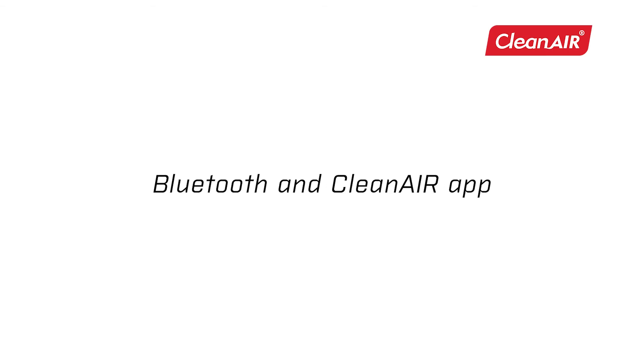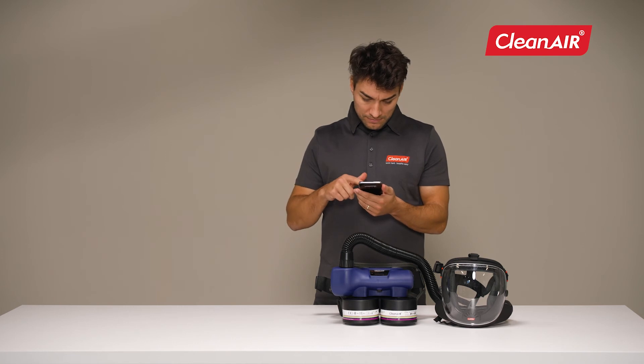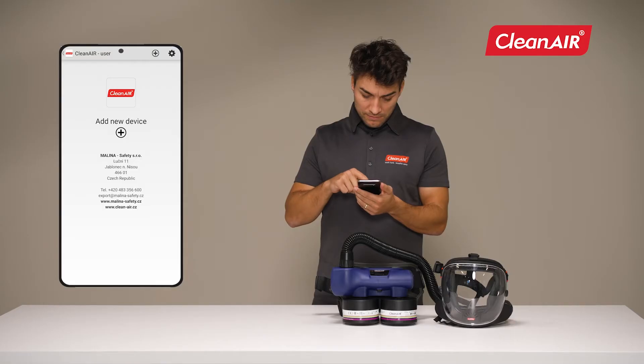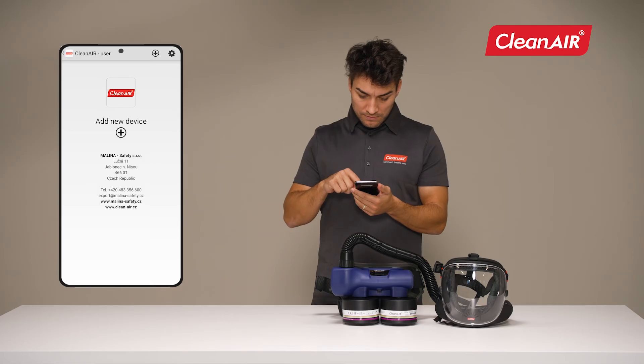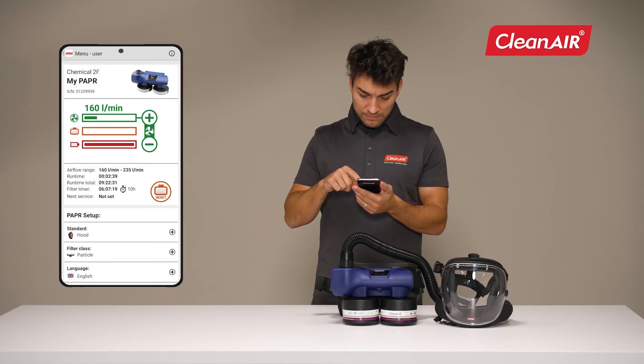Bluetooth and Clean Air App. Pairing the unit with an Android phone is only possible with a unit with Bluetooth support. Find the Clean Air user app in the Google Play Store and download it to your smart device. Pair the unit with your phone via the app's instructions. Using the app, you can easily set up the unit and have an overview of the operating time and the current life of the filters. Through the app, multiple units can be managed at the same time, which makes it easier for service technicians to have an overview.